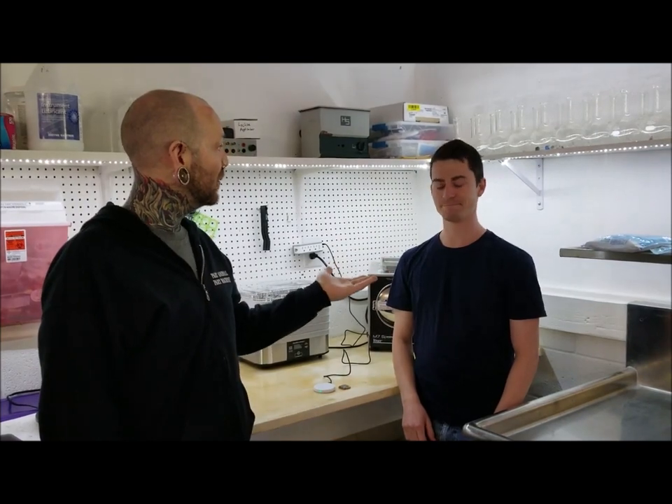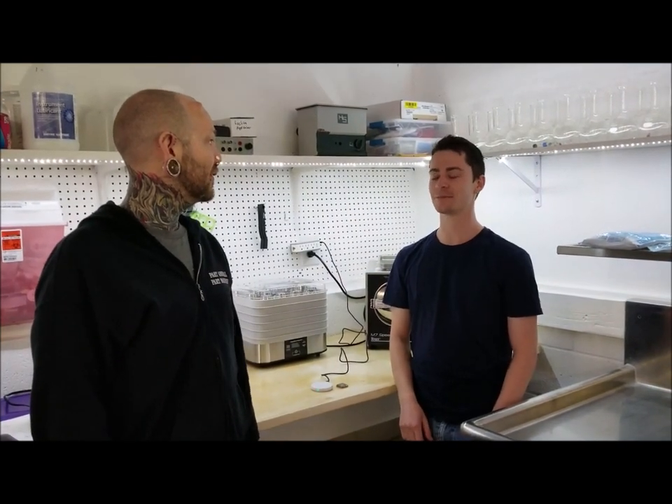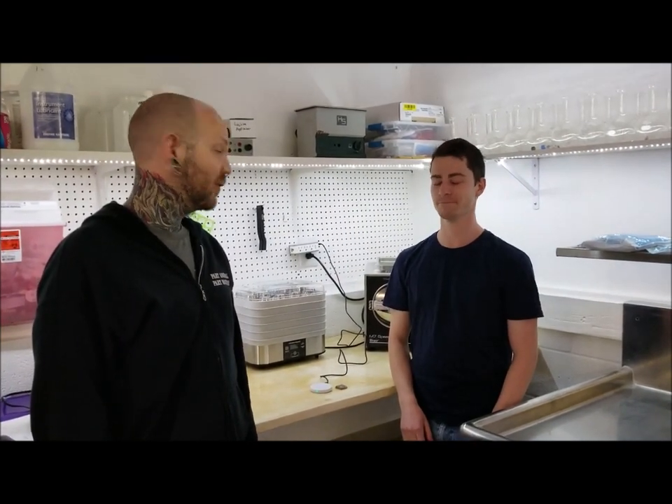Hi everyone, Russ Fox here. I'm at Grindfest 4 and I'm here with Marlow, the Chief Technical Officer for Livestock Labs and Grindhouse Wetware.